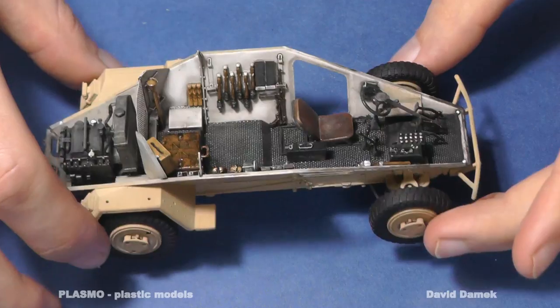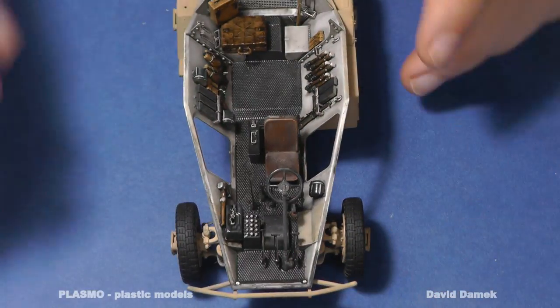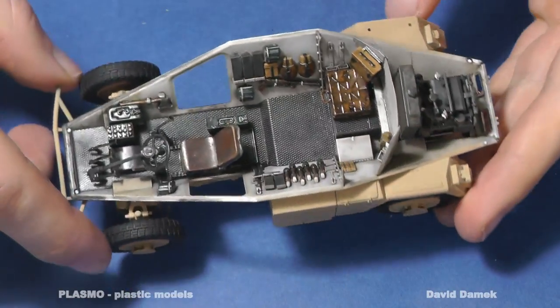This is the finished interior. It is a pity that almost nothing from it will be visible after model completion.